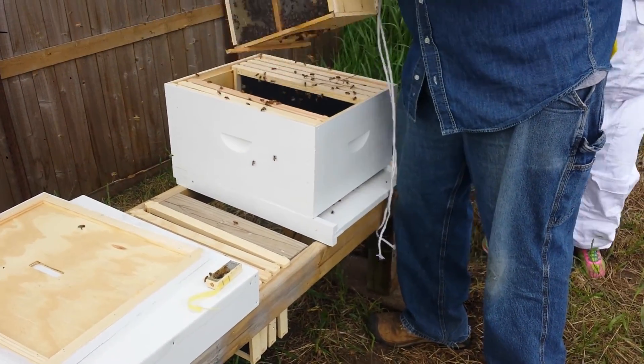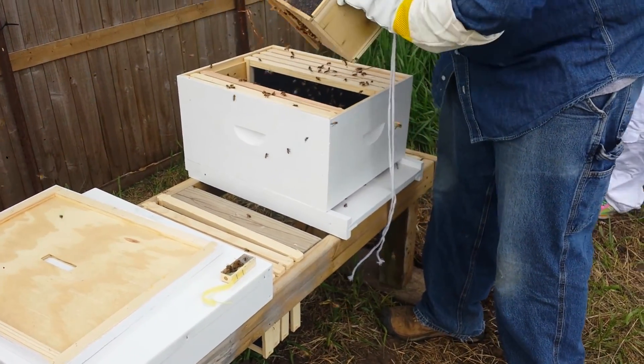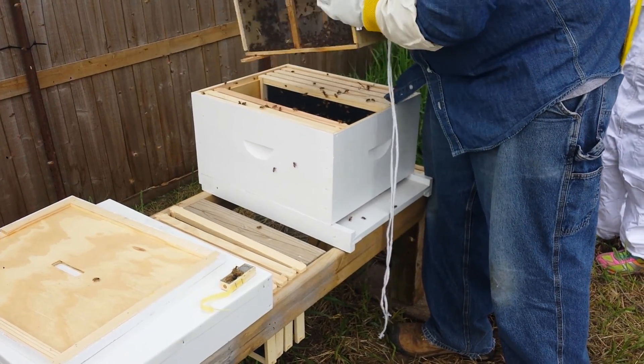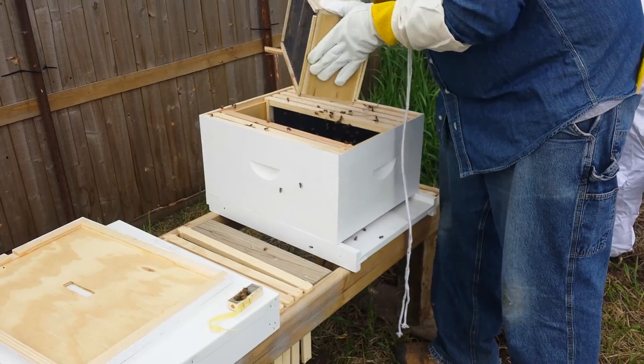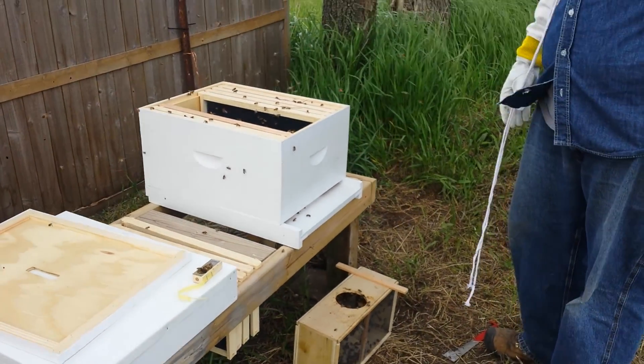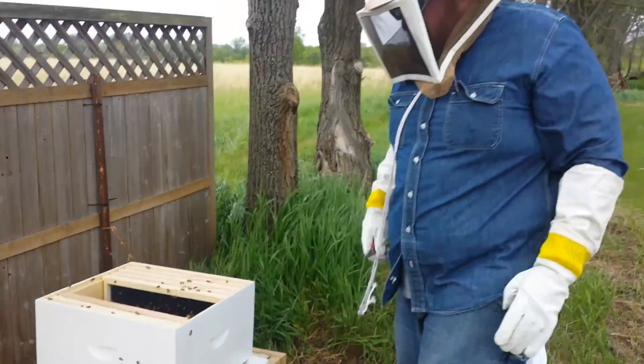Are you nervous yet with no PPE on? Nope, I'm good. I want to get your queen in there. The bees are getting mad. Yeah, we're going to get the queen in there. One sec. Alright, we're going to go ahead and set this right here. The rest of those will come out on their own.